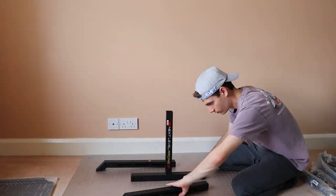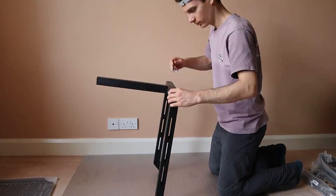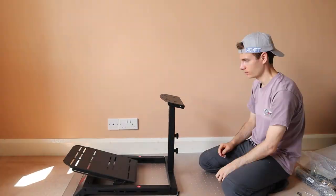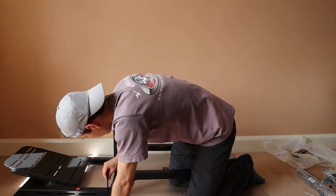You'll need to set aside an afternoon to assemble the rig. Next Level Racing has included a hex key, spanner, and all of the hardware you need. Just watch your hands on those pesky blister packs. You'll also want to lay down a mat or sheet to prevent grease getting on your floor, as the bolts leave an oil residue on your fingers during the build.